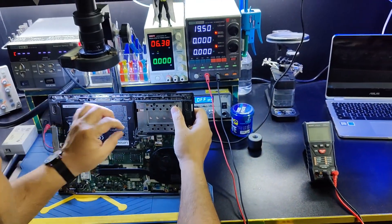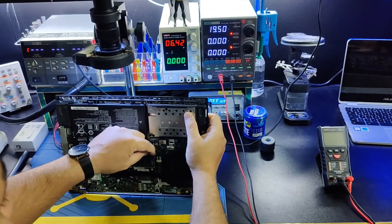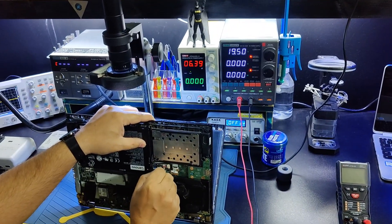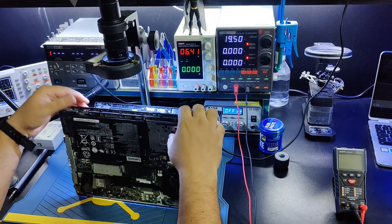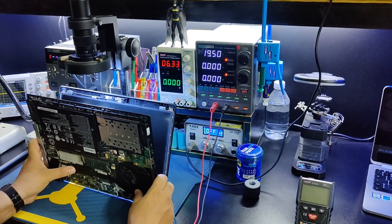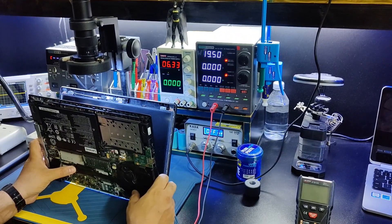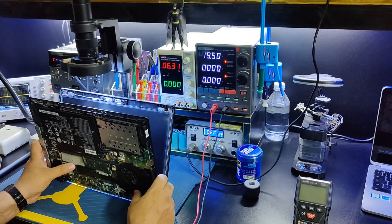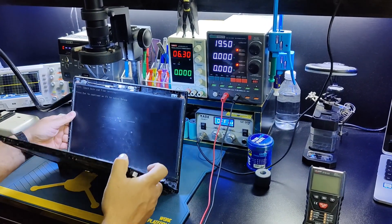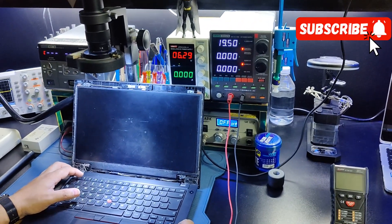We install the LED jack. You can see the display — the problem is solved.